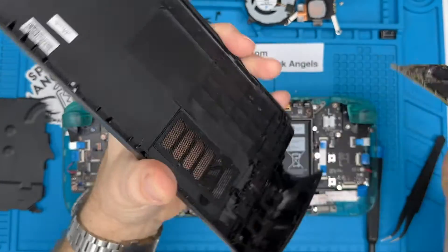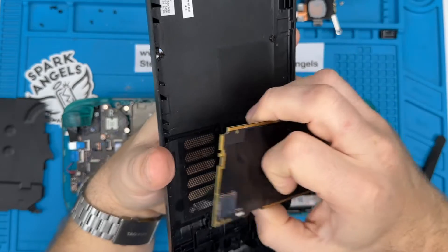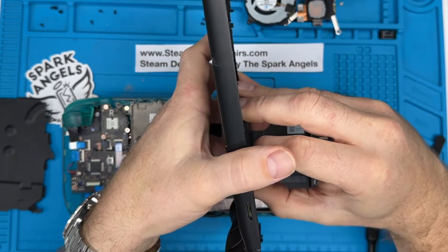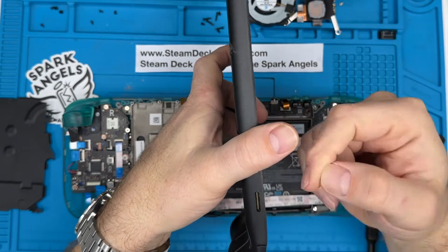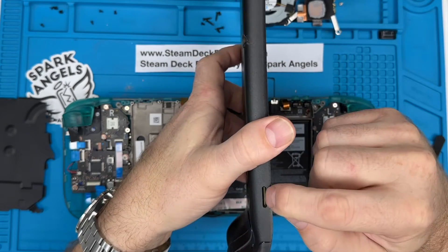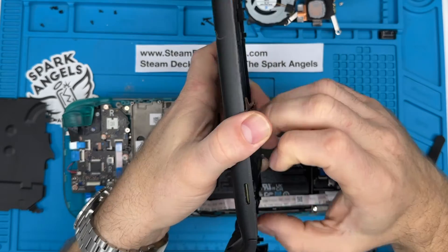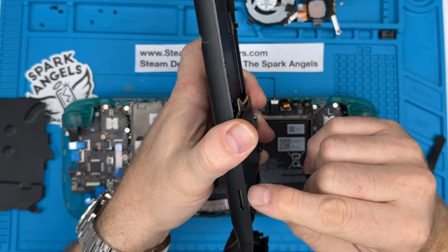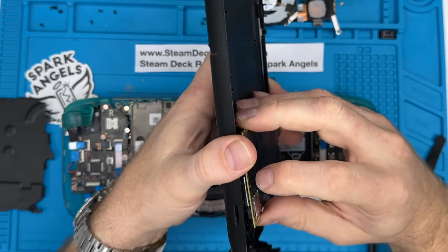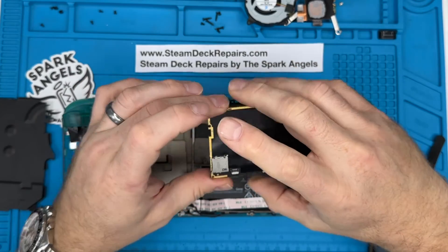Now, if you have an SD card in your Steam Deck and you try to open it up, the SD card actually sits in that slot but it protrudes — it's almost flush with the back — so you have a bit sticking out. It must have been a really good yank; normally it snaps the casing, but sometimes it snaps the SD card. So this video is going to be about removing a broken SD card from the Steam Deck.